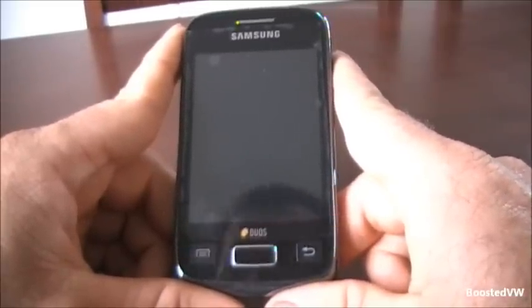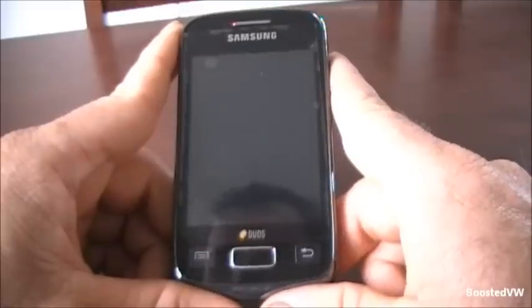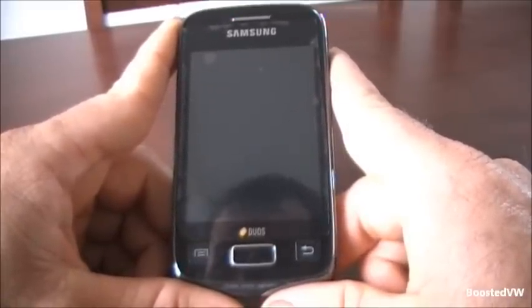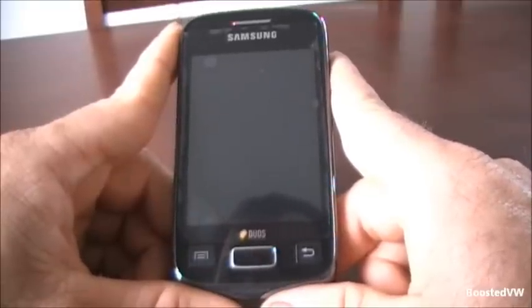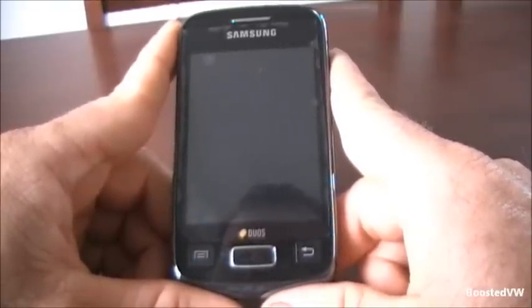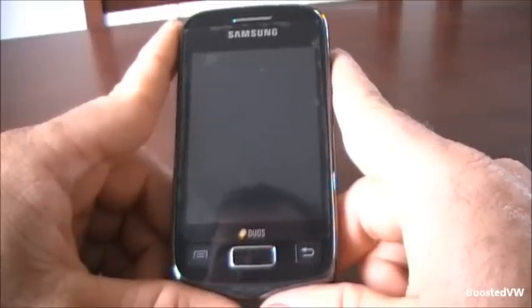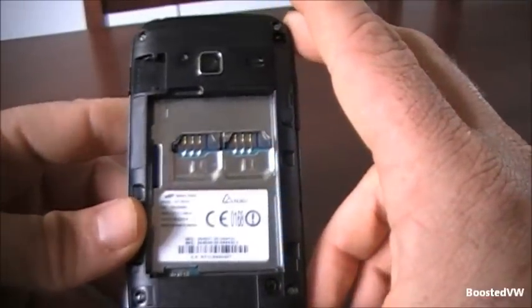I stopped using this phone because I was having internet problems and replaced it, and my father needs a phone and he gets my hand-me-downs, so I'll reset this one and just see if it's any better. It actually doesn't have any SIMs or an SD card in it, but a battery will certainly help.